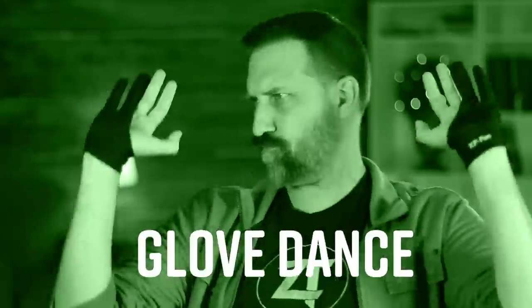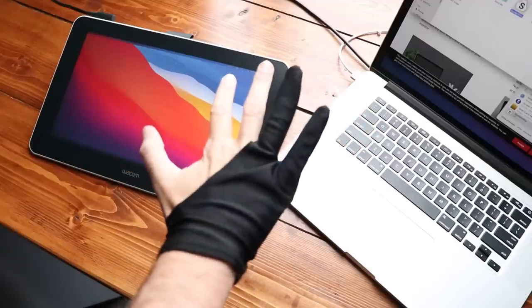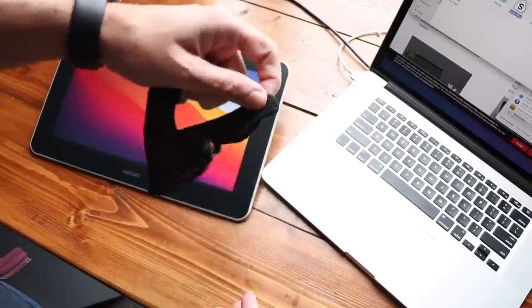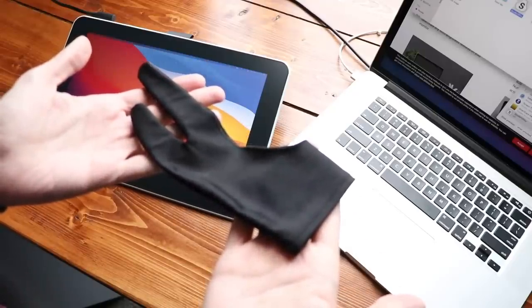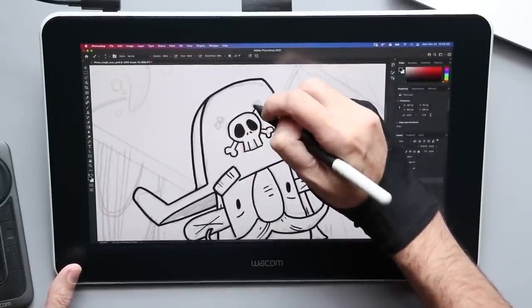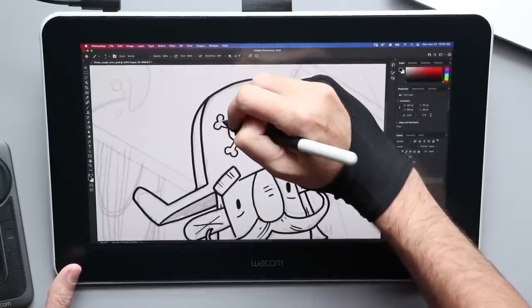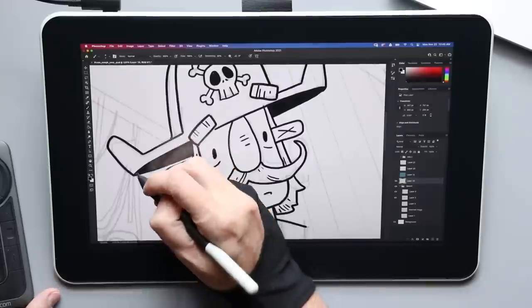Number four: drawing gloves. A lot of tablets just pack these gloves in as a bonus. They look kind of cool because they're cut out so that only one or two of your fingers are actually covered. But really what they're designed to do is prevent your hand from sticking to the tablet. When you're drawing and you want nice, smooth lines, your hand has to easily and freely flow across the screen — that's what these gloves are designed to do: reduce that friction. They're simple, they're cheap, and I personally think they look cool.